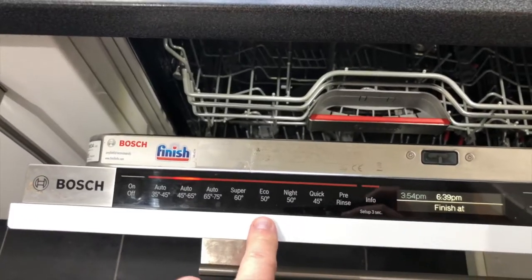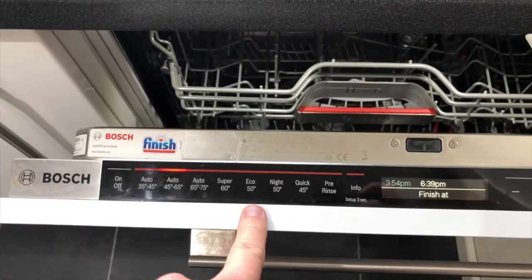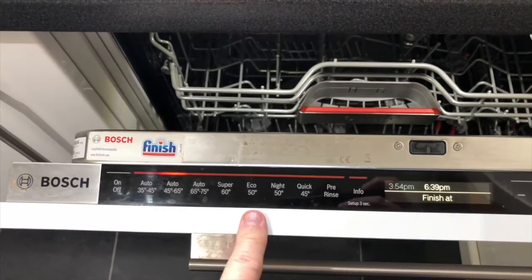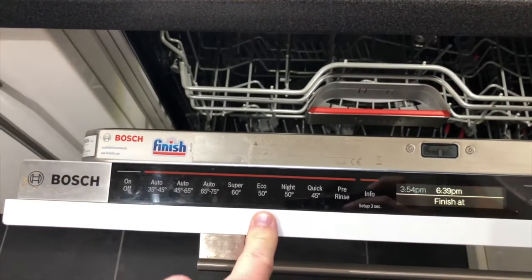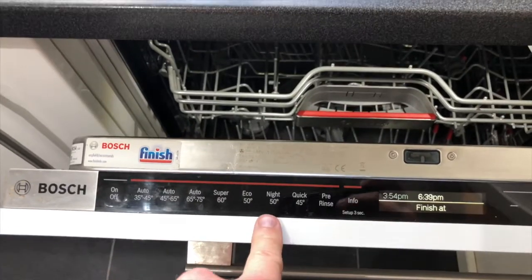Eco 50 uses less water, takes longer, and uses a lower water temperature in order to save money. It does take longer to wash as a result.